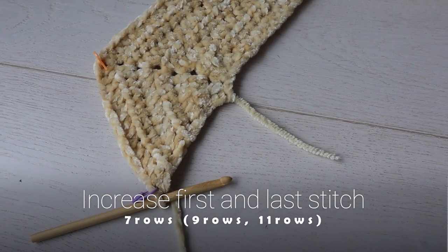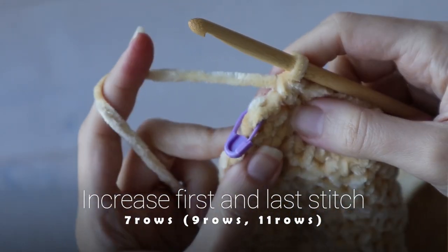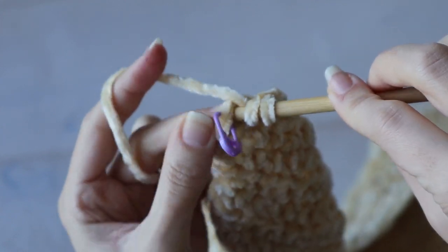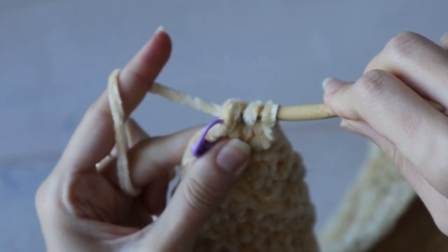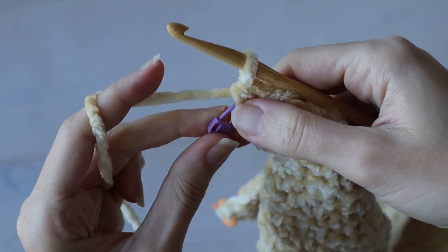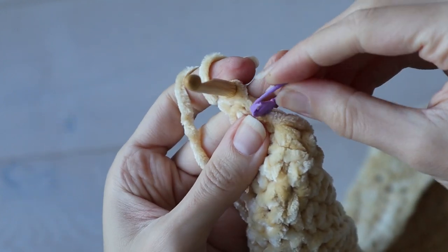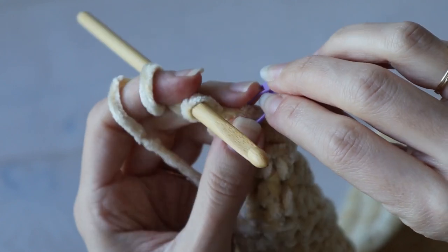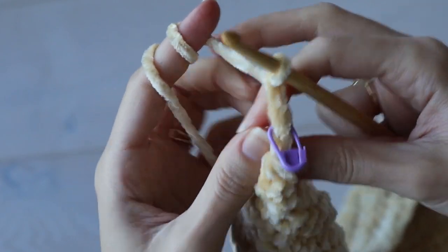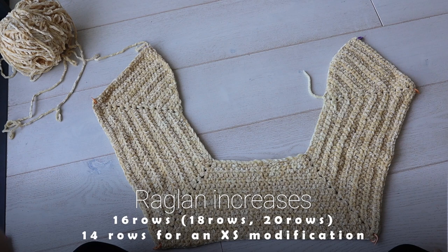You'll repeat that until you've finished your seventh row. Then you can stop working two half double crochets in the first and last stitches, and instead just work one half double crochet at the beginning and end of rows. And that's why I use two different markers, so that I know that the orange ones mean to increase, and the purple ones don't indicate an increase anymore, they're just for marking the first and last stitches. So continue as before without increasing the first and last stitches, but continuing your sleeve increases, for a total of 16 rows.